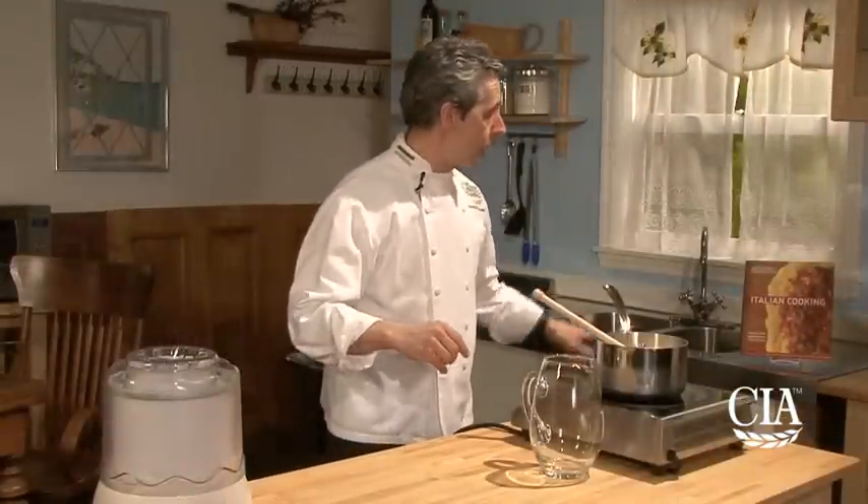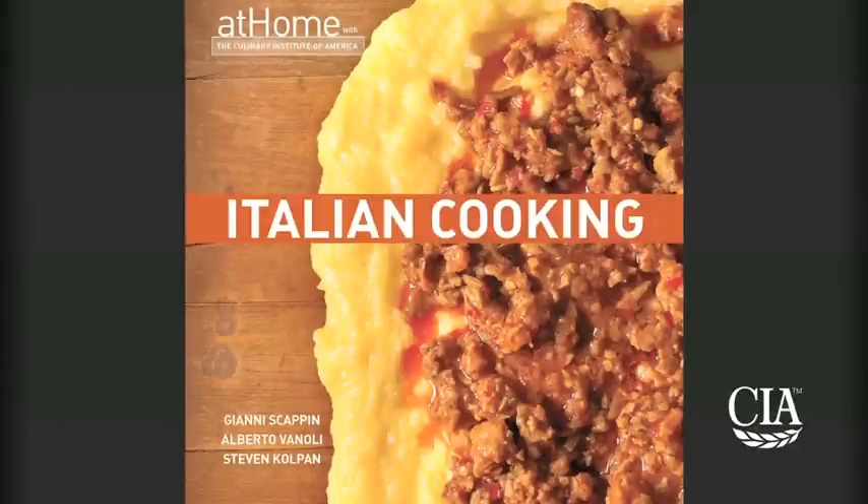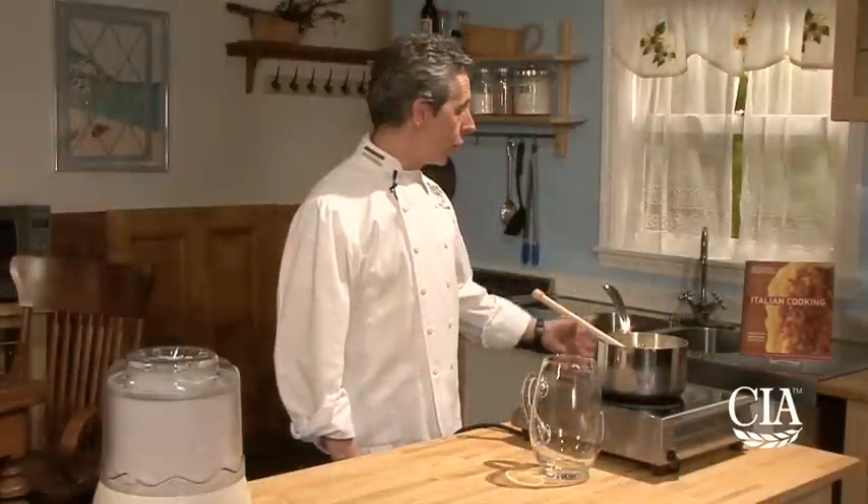You can find the recipe in Italian Cooking at Home by the CIA. I'm one of the authors, together with Chef Van Olli and Stephen Colpa, who is a wine professor.